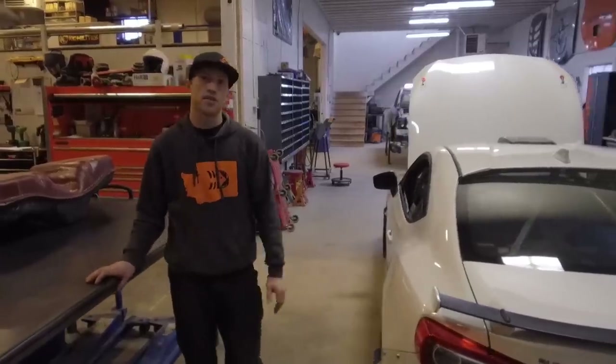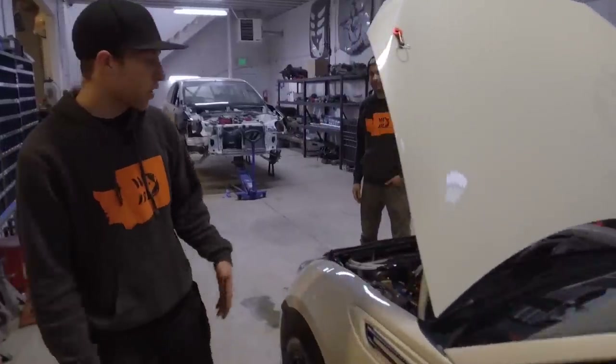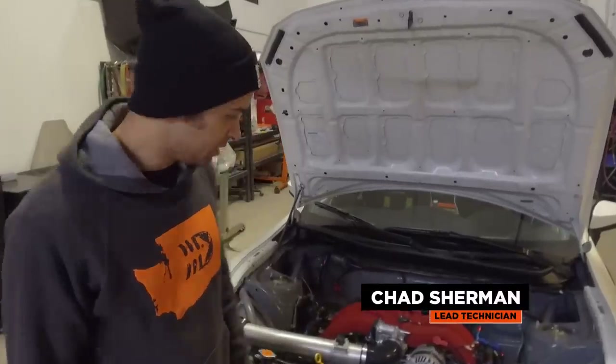Now that I've showed you around the chassis, I'm going to introduce you to our lead tech, Chad Sherman. He's going to get a little more in depth on why we did certain things to the car. Alright guys, we'll start in the engine bay.